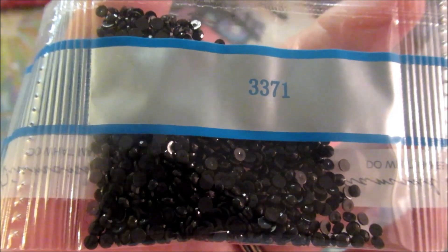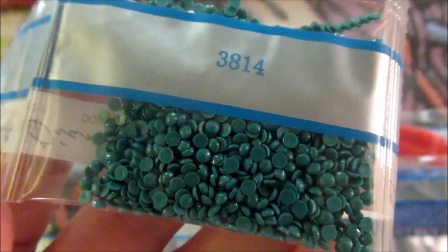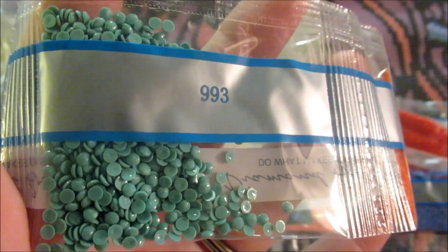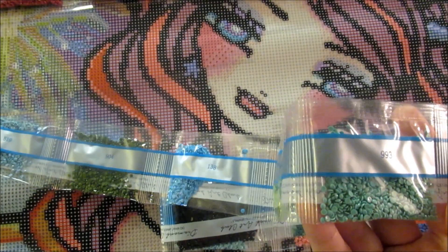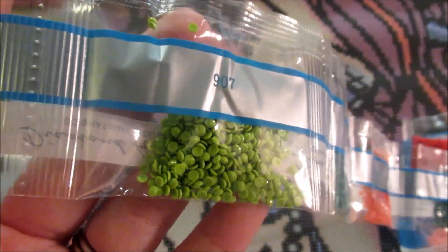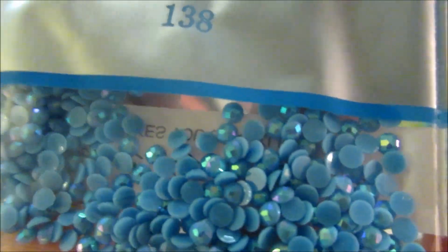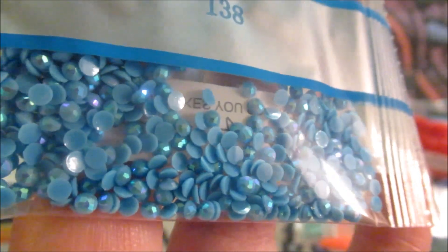3371 is black brown — it's such a dark brown that they call it black brown. 3814 is aqua — it does look like a bluish green. 947 is burnt orange. 993 is very light aqua. 907 is light parrot green. And here's one of the ABs — this is actually the last AB on the list. 138, I named it ocean blue. It didn't have a name in the list of colors, but I'm calling it ocean blue AB. It's so pretty — I could have a giant bag of that.